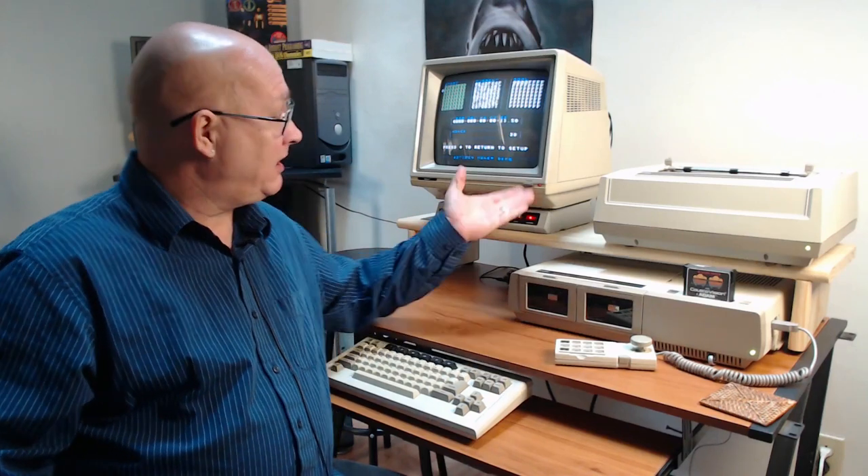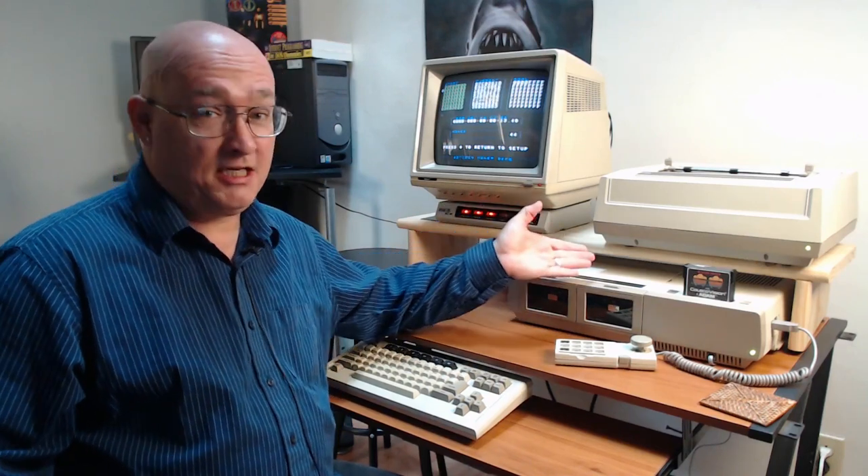So the question is, can the ColecoVision, or in this case the ColecoAtom, actually mine a Bitcoin?